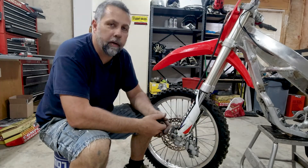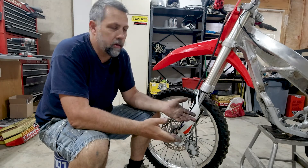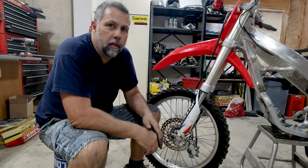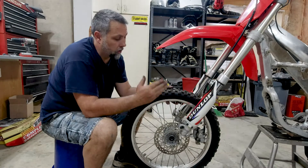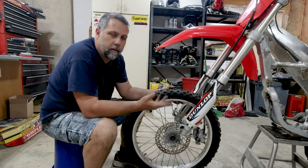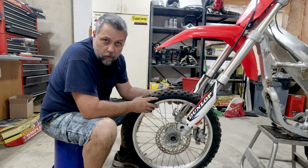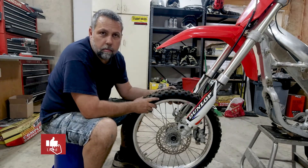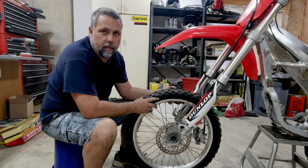You wouldn't believe how many of these bikes I pick up that have bad front and rear wheel bearings. The rear is obviously a little bit more complicated, but the front is super simple — do yourself a favor and get them done. Well, that is it folks, it's literally that easy. Put it back together, put your brakes back on and she's good to go. Hit that like, hit that subscribe — plenty more videos coming. Thanks for watching, appreciate it.